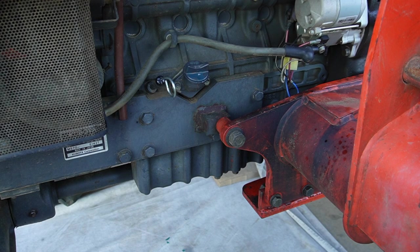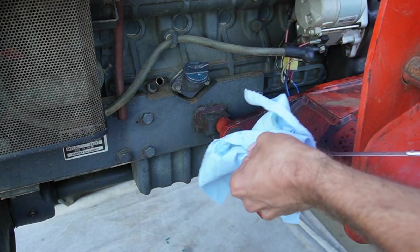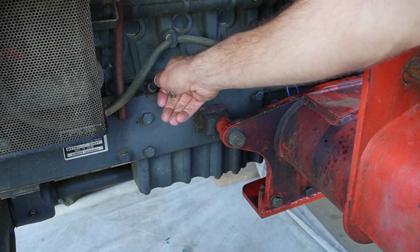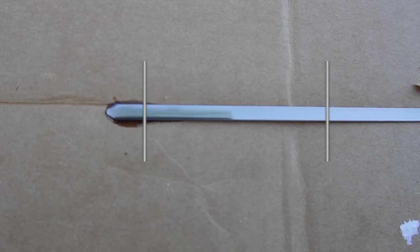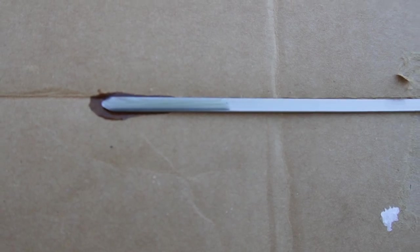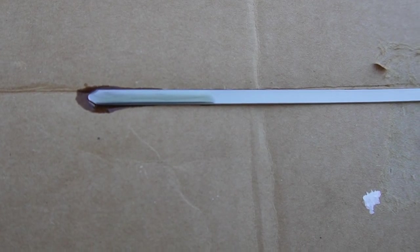Okay, let's see what the dipstick is showing. Pull it out, clean it, stick it back in all the way, pull it back out again, and see what it's showing. That right there looks just about right — we are right in between those two lines. So this job is done. If you enjoyed this content, please like and subscribe.